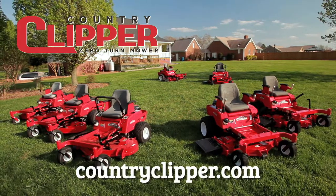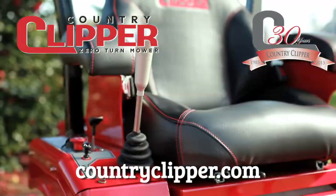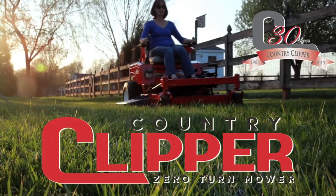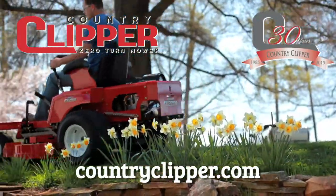Durability, reliability, performance. That's Country Clipper mowers. Country Clipper has been designing and building zero-turn mowers for 30 years. Our mowers are simply better. Country Clipper builds mowers that anyone can use, and we build them exclusively for you.